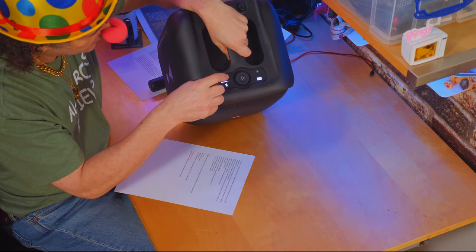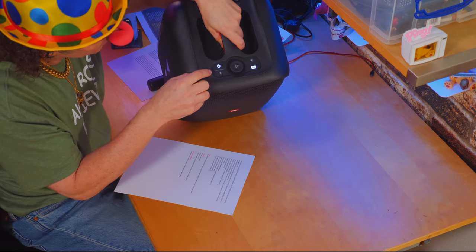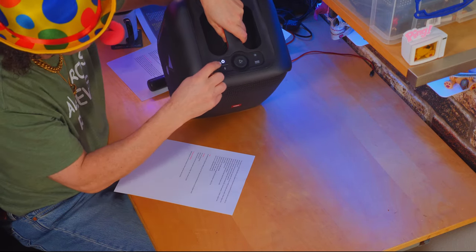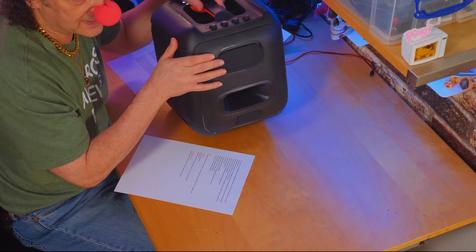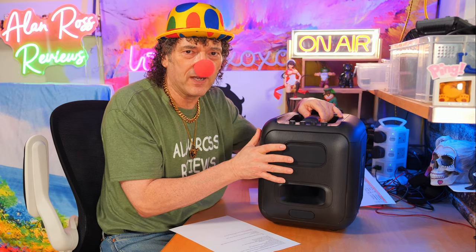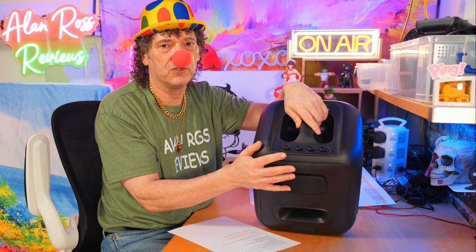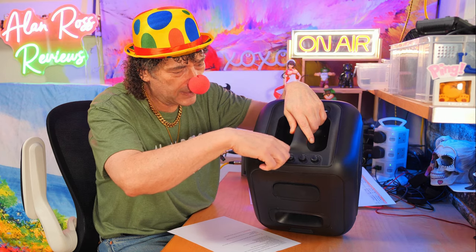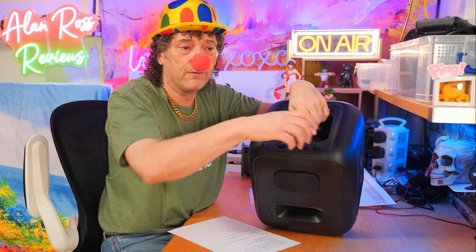You've got your Bluetooth, your volume rocker, play/pause. And yes — karaoke on the JBL PartyBox Encore. JBL giving us karaoke. We can adjust the amount of echo, the amount of treble, the amount of bass, and the volume of the mic — all on the top. So we talk about it being a Boombox 3 killer, but here's the first problem.